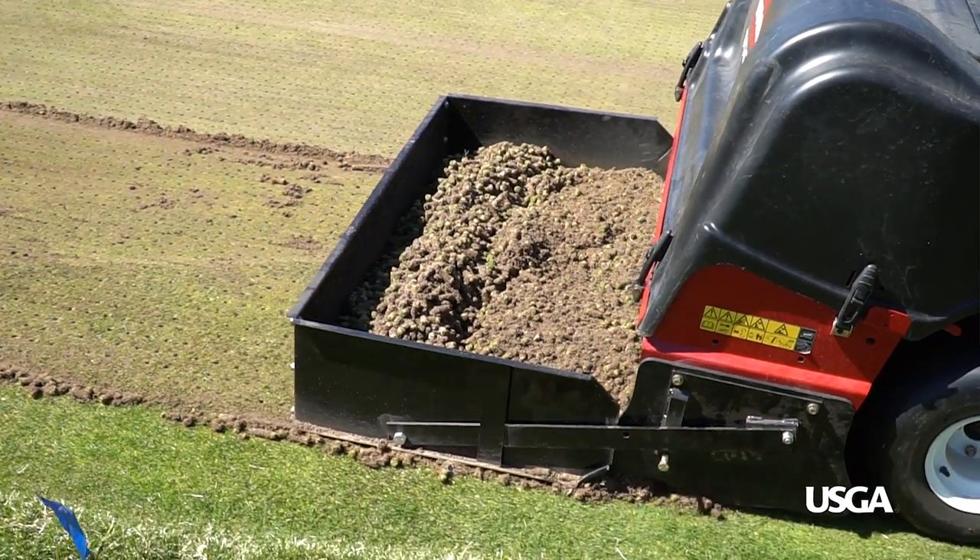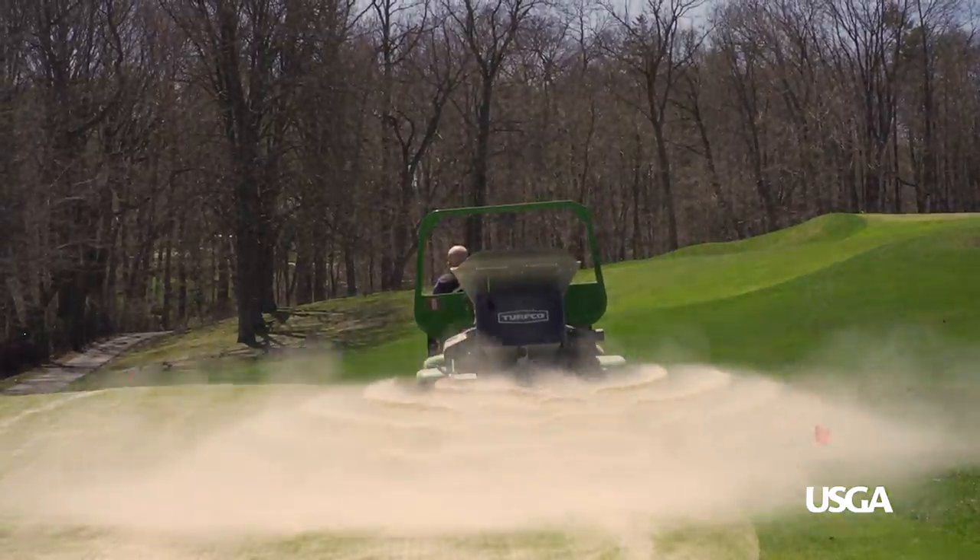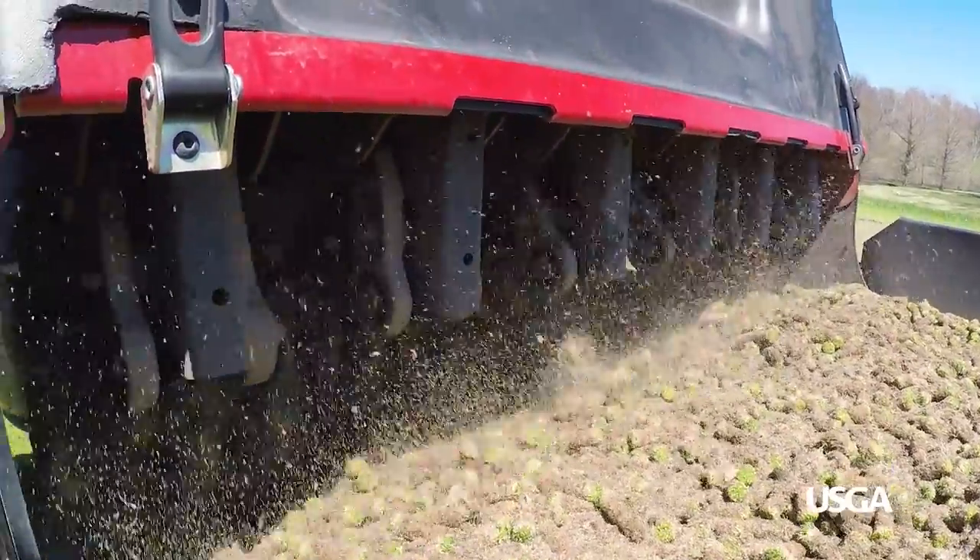The best way to control organic matter buildup is with aeration and sand top dressing — but how does this all work? Let's ask a true expert, Rob Alonzi.